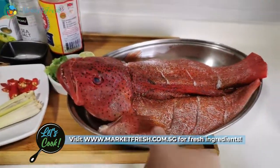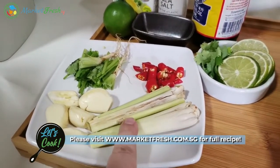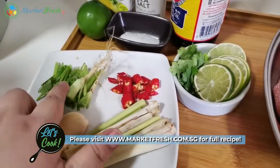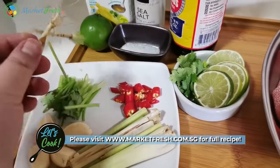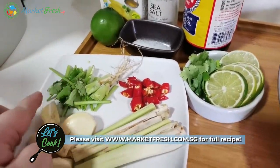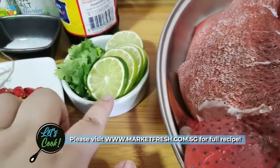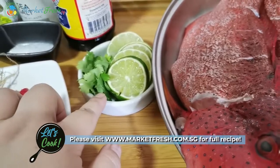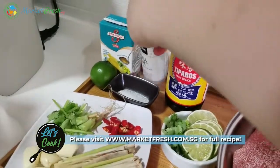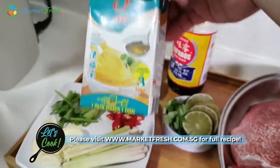So other than this red garupa, we also have some spices that we're gonna use. We have some lemongrass, then some garlic, and this is actually cilantro — or they call it Chinese parsley. I kept the root washed, clean, and dry. And then some chopped parsley stem, about 3 chili padi, lime slices for garnish, some Chinese parsley for garnish, fish sauce, and sea salt to marinate your fish.